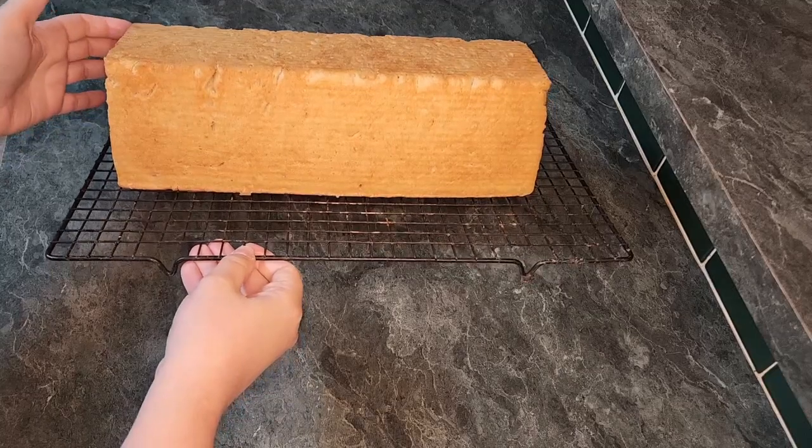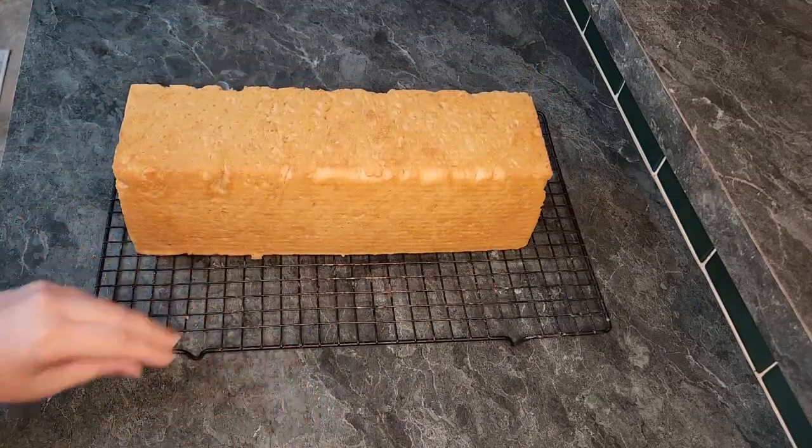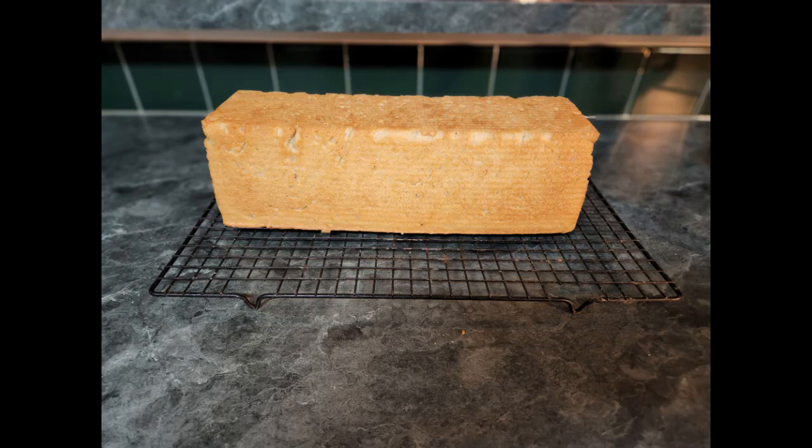My mother got this recipe from her mother, which places this recipe over 100 years old. My mother thought she lost this recipe and found it eight months ago, and I have been making this recipe weekly since then.